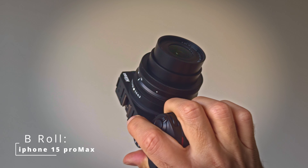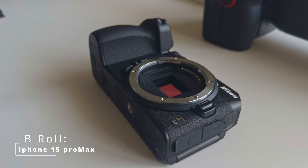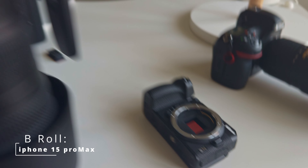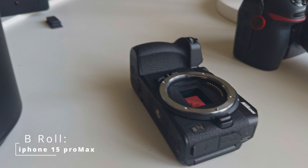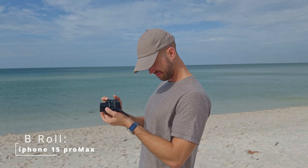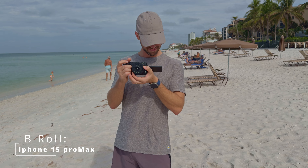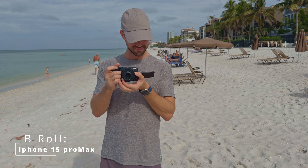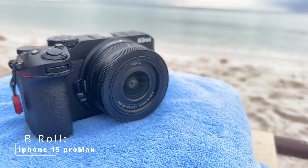A quick word on specs and ergonomics. The Nikon Z30 is a crop frame 21-megapixel mirrorless photo and video camera. It uses Nikon's latest Z mount system, interchangeable with all of their latest lenses. It's also compatible with older F mount lenses. The Nikon has the ability to shoot in full HD at 120 frames per second and 4K at 30 frames per second. It has impressive autofocus, object detection, and face detection borrowed from Nikon's nicer cameras.